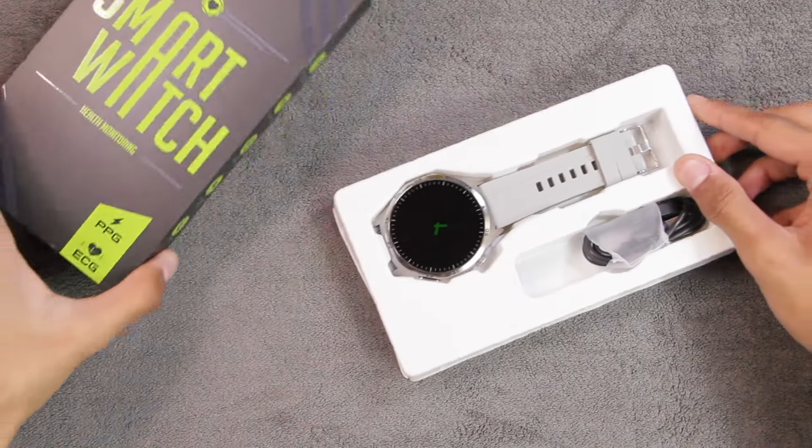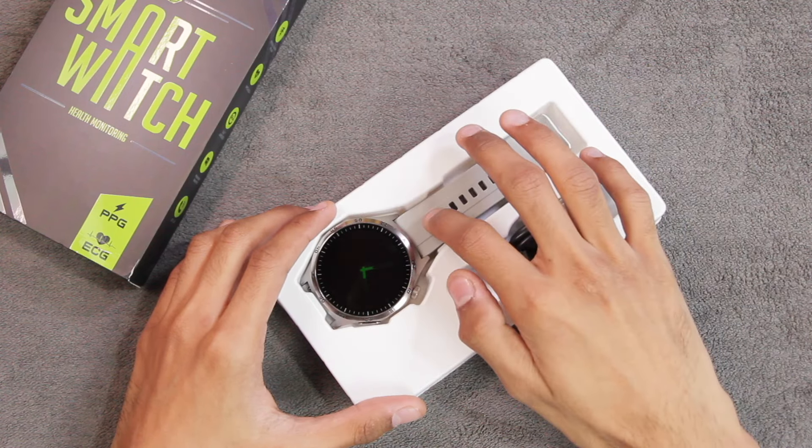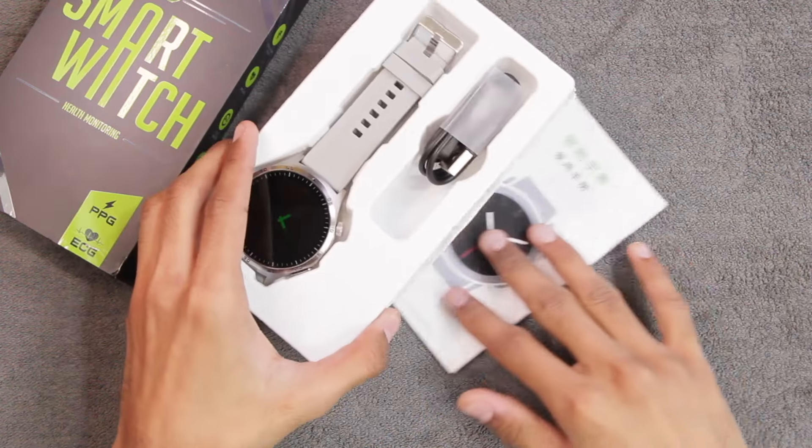Inside the box we have the MT300 smartwatch with 22mm straps already attached, a magnetic charger, and a user manual to get you started.